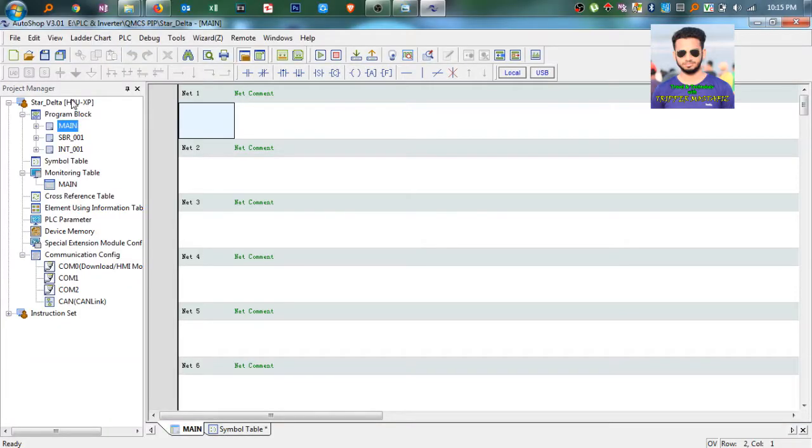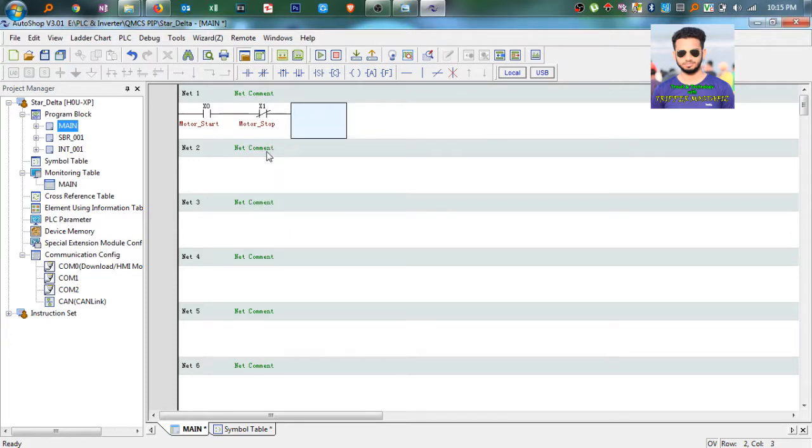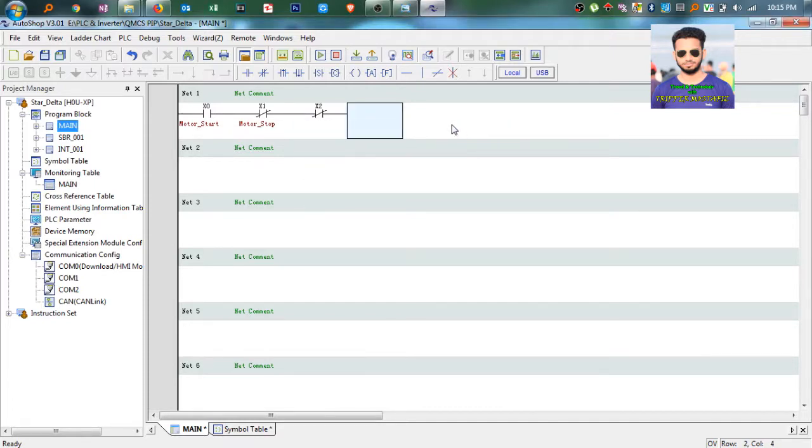Now go to the main block. As we already have set X0 as motor start, write X0 for motor start. Now we will take the stop button, so X1 that is NC for stop. We will also take an overload relay - that is the overload current relay. If the current is higher than our set value, the motor will trip. So here you can use another input like X2, which will also be NC, and then output Y2, that is the main contact.